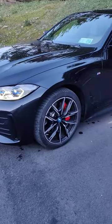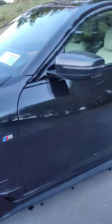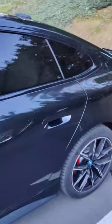It's got the M Sport pack on it with those 19-inch M Sport wheels with the red calipers. M Sport badge on the side, but no silver or blue. Everything tinted windows in the back.